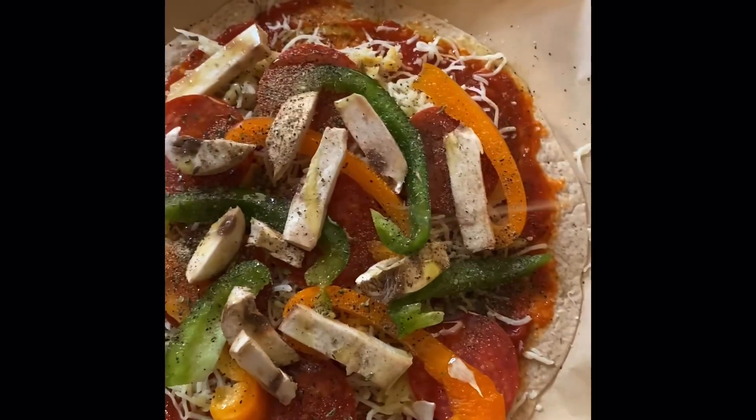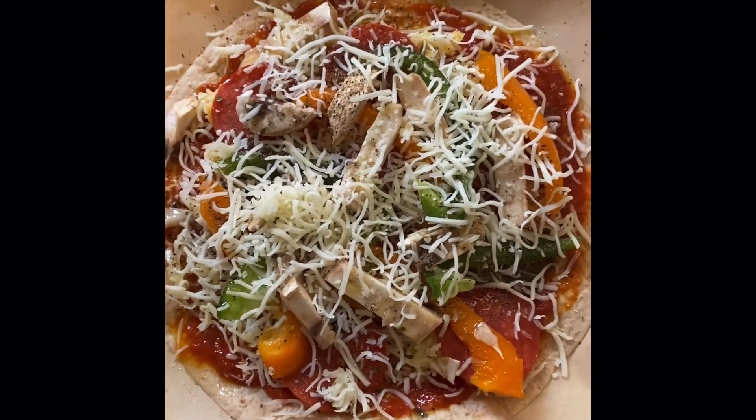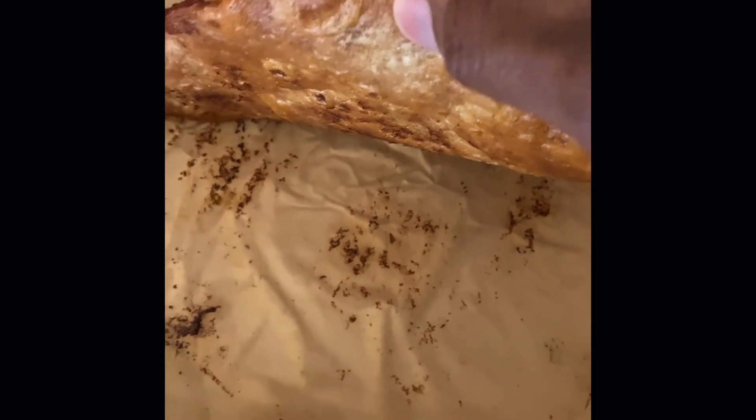Then I put some oil spray on top. My second layer of cheese — more mozzarella. This is one way I like it: extra crispy. I'm showing you guys the crust.